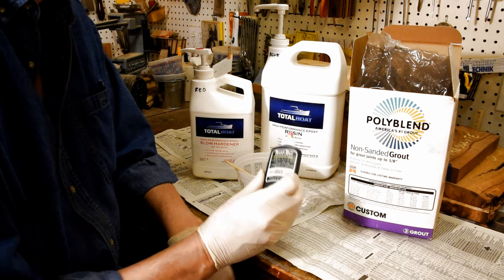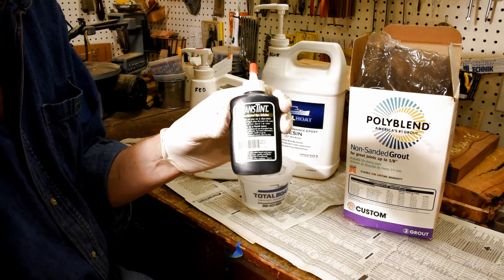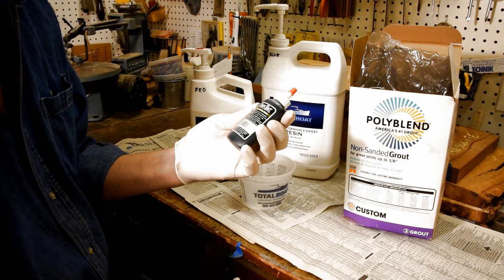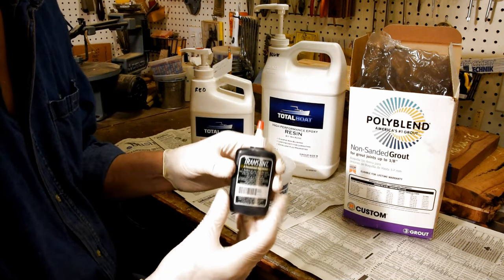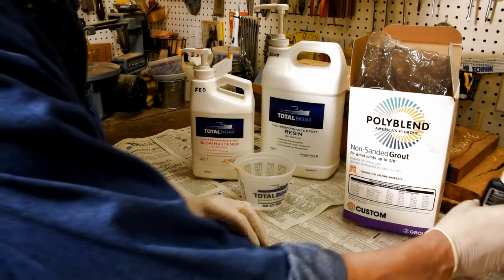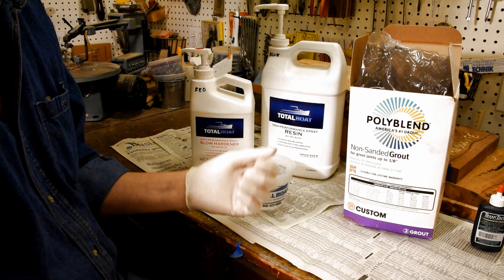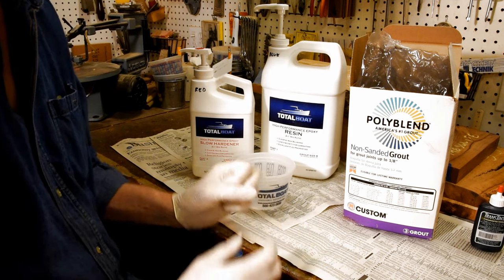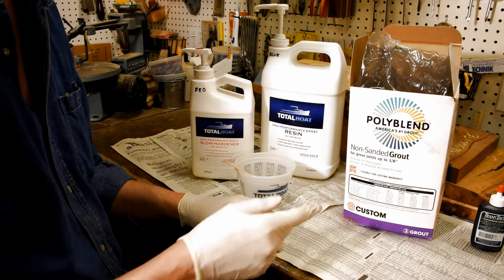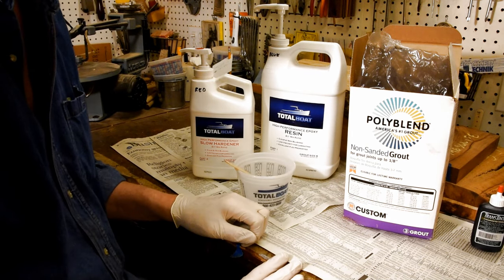Almost always I use Trans-Tint black — all it takes is a few drops mixed in with the epoxy. However, with lighter color woods like maple or poplar, being a dye, it tends to flow through the cracks and extend a little beyond them, leaving a black haze on both sides. To avoid that, I learned a trick: use black non-sanded grout instead. Non-sanded grout is an extremely fine powder — it mixes in, but because it's not a dye it doesn't spread or soak into the wood, so it doesn't leave that haze. You don't want to use too much, just enough to make it dark enough for the black finish.